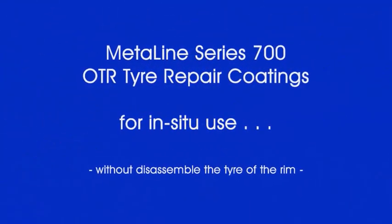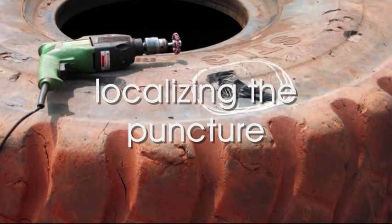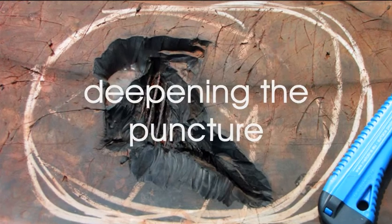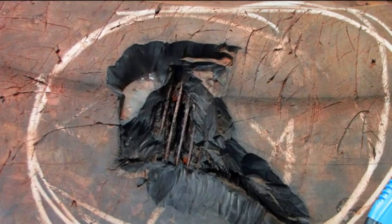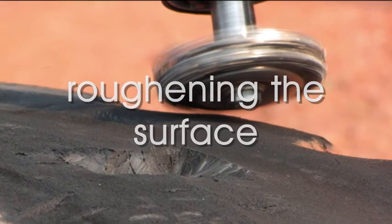MetaLine Series 700 is a novel repair technology which, in most cases, can be used directly on the vehicle without taking the tire off the rim and without vulcanization. However, the MetaLine technology must be implemented step by step.